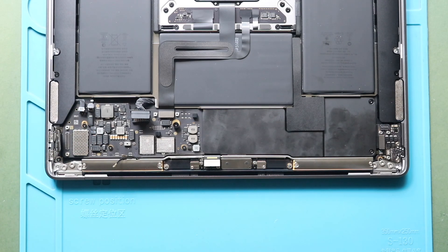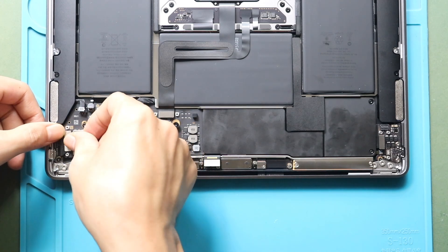Next, connect the Type-C charging plug to the board and then secure the bracket by adding two screws.